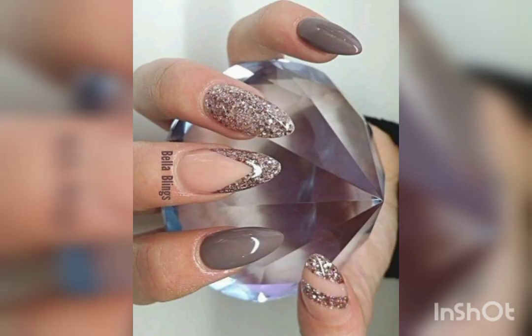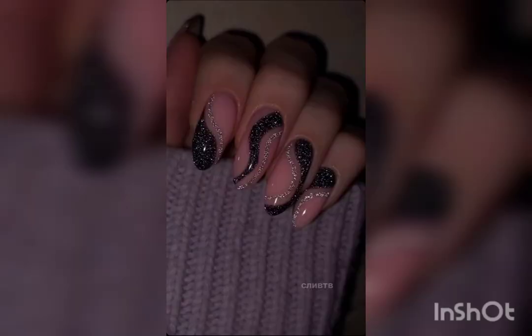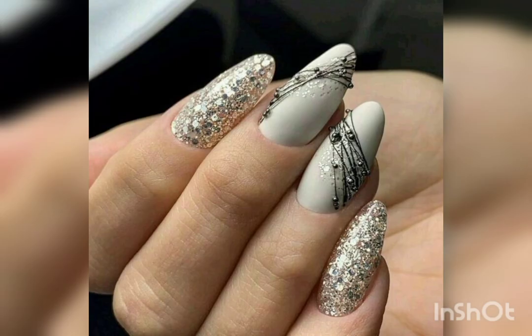Different color combinations to get an idea for your beautiful and famous look. Nail art glitter is a most important ingredient for nail art. Here is a glitter with silver combination.